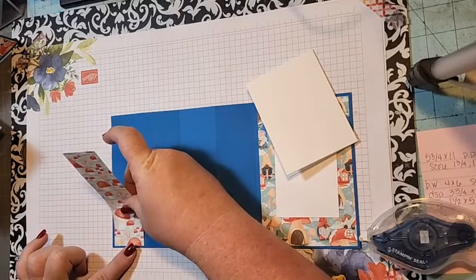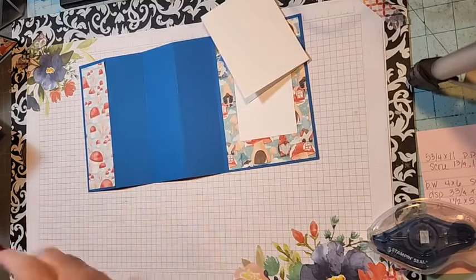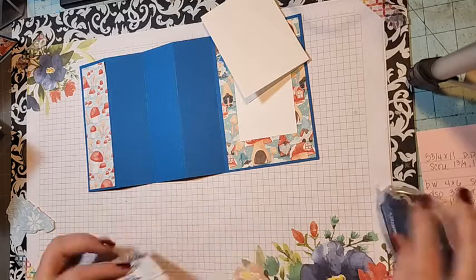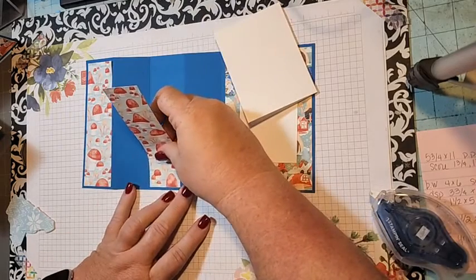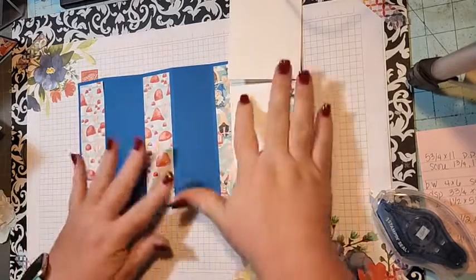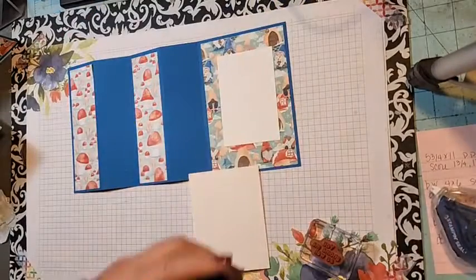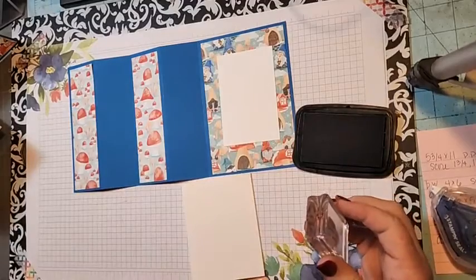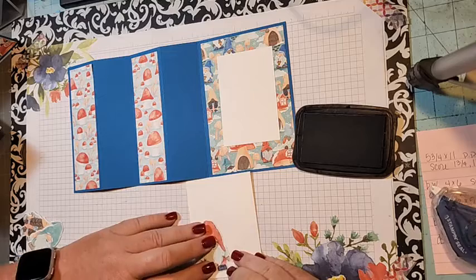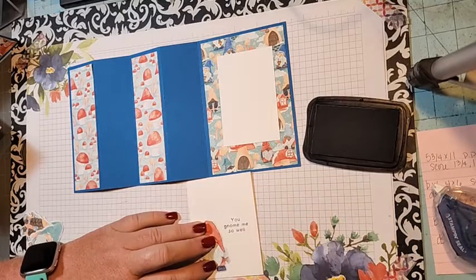You need two pieces that are one and a half by five and a half — one goes on the first panel. You could do all four panels if you wanted; I left two of them blue. I found this fun fold card on YouTube and decided I wanted to use my gnomes. We're going to stamp 'You Know Me So Well' — I'll put the red gnome on the front, positioning it just like this.